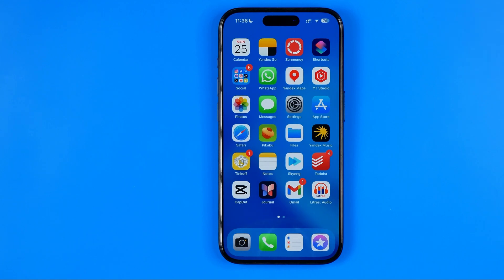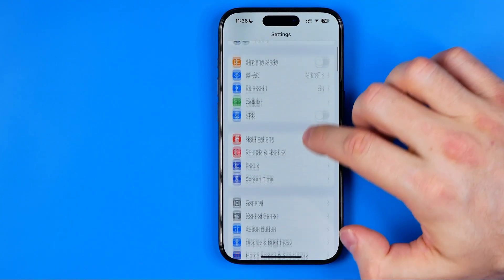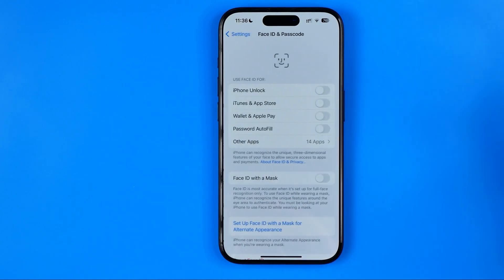Now I'm going to show you how to add a screen lock passcode. First off, we need to head over to Settings, then scroll down until you find Face ID and Passcode, then get into it.